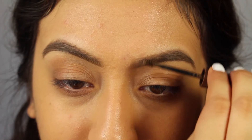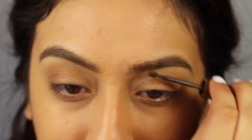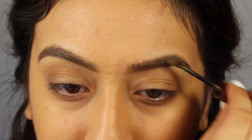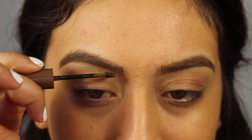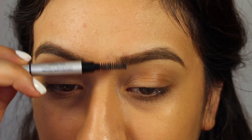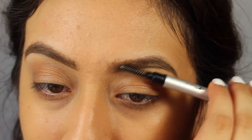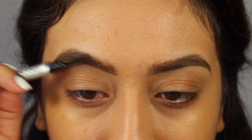Once I finish that, I like to set my brows with Ulta's Brow Tint in medium. This gives them extra coverage and sets them in place all day. There are many products out there, but I prefer this one and it's very inexpensive. I'll run the spoolie to set my brows down and distribute any product applied unevenly.